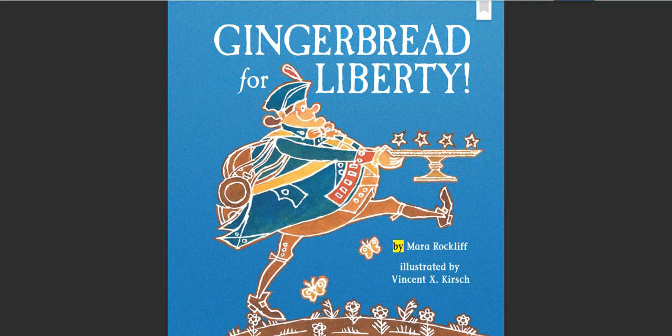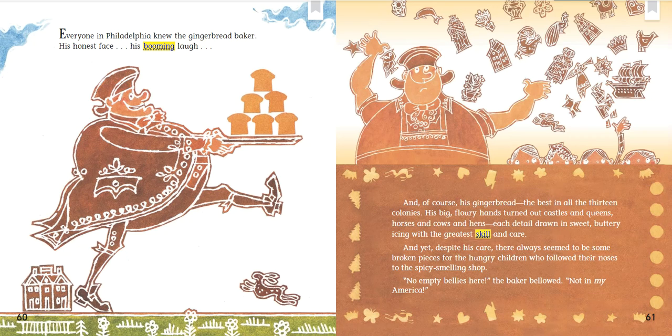Gingerbread for Liberty, by Mara Rockliffe, illustrated by Vincent X. Kirsch. Everyone in Philadelphia knew the gingerbread baker — his honest face, his booming laugh, and, of course, his gingerbread, the best in all the thirteen colonies. His big flowery hands turned out castles and queens, horses and cows and hens, each detail drawn in sweet, buttery icing with the greatest skill and care. And yet, despite his care, there always seemed to be some broken pieces for the hungry children who followed their noses to the spicy-smelling shop.